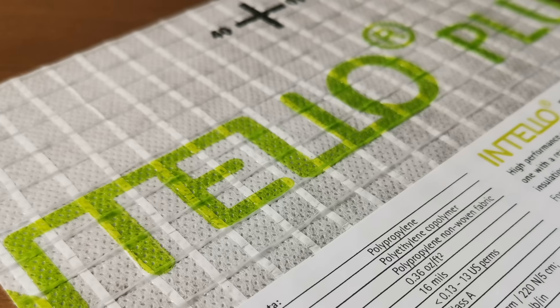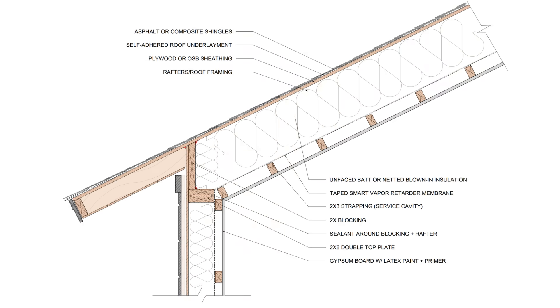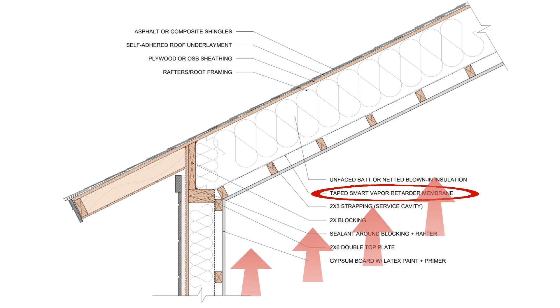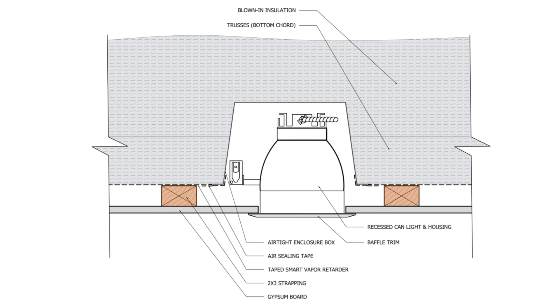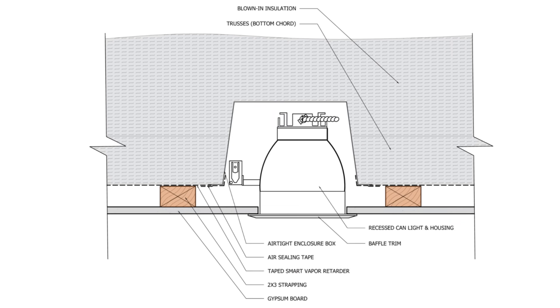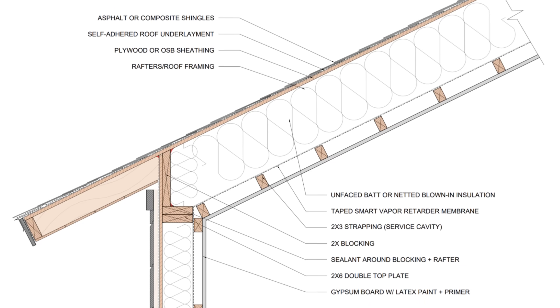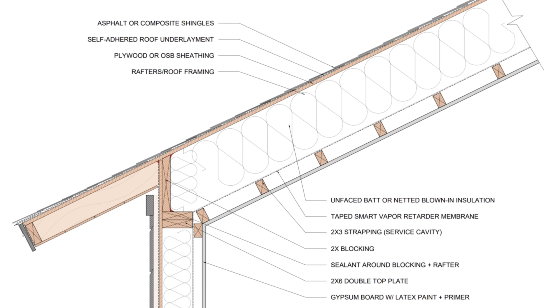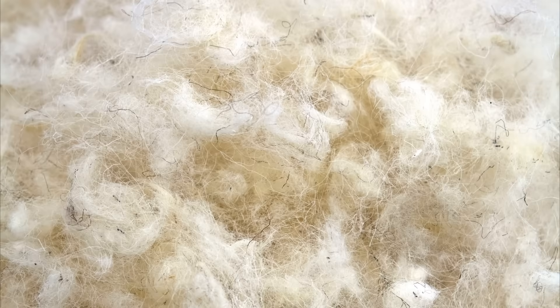By far the most affordable strategy is to install an airtight smart vapor retarder membrane at the ceiling plane to provide an air barrier and a vapor retarder to prevent condensation on the backside of the roof sheathing, while allowing any moisture that accumulates in the cavity to dry inwards. The challenge is making sure that installers tape and seal every single penetration and discontinuity. The benefit is that we can use any fibrous, vapor-permeable insulation — fiberglass, mineral wool, wood fiber, cellulose, sheep's wool — but workmanship has to be a priority.